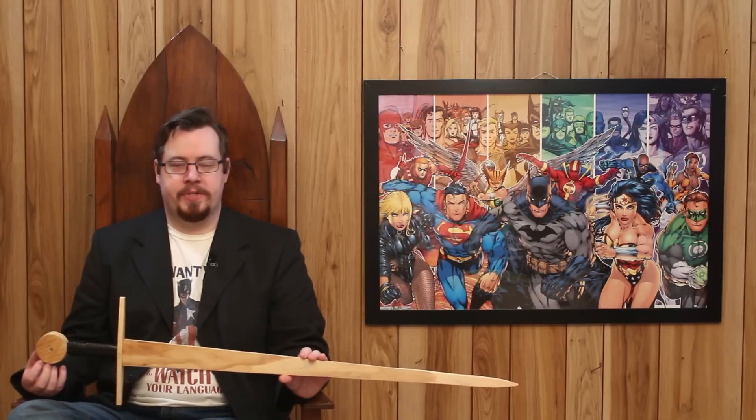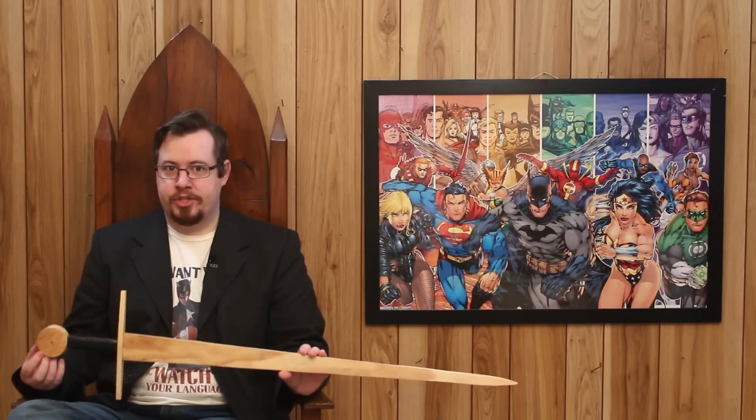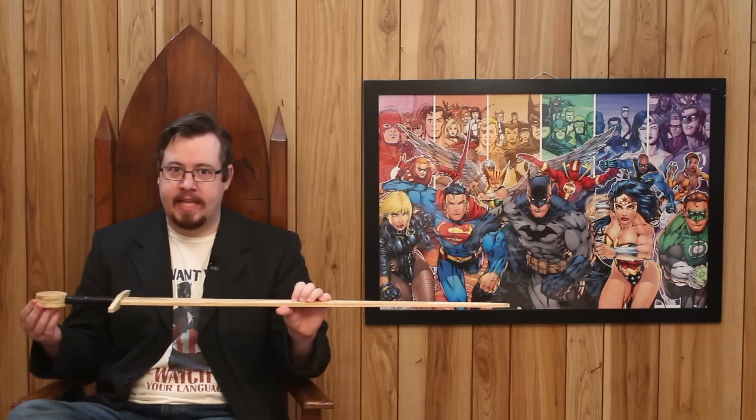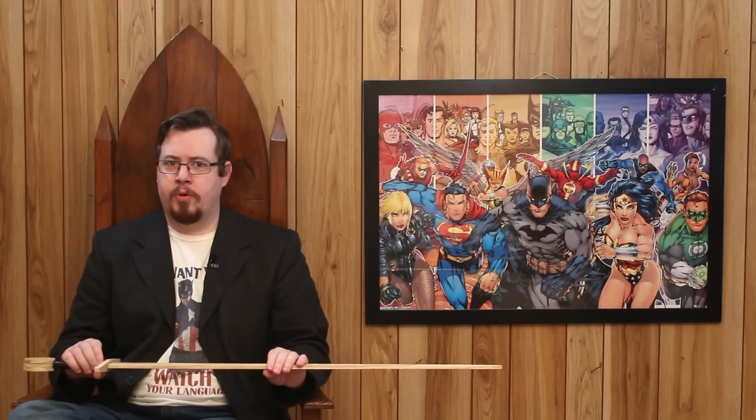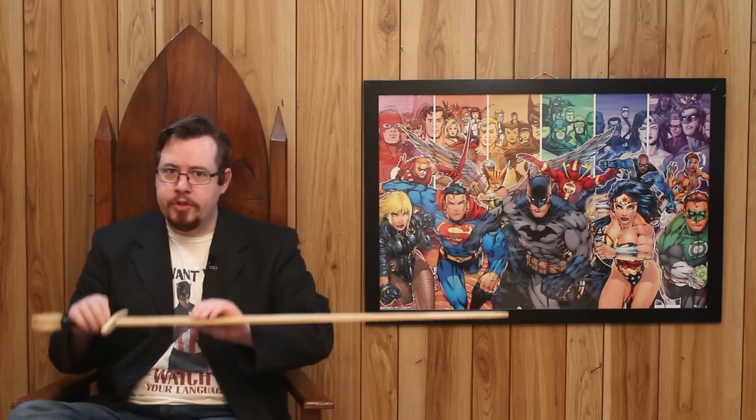So what can we do to help a sword resist stresses on the flat plane? Remember those two things: surface area, and distance from center — specifically the points of compression and tension. The further you separate those from center, the more leverage they have in resisting stress. The greatest example of a structure using these principles is an I-beam.